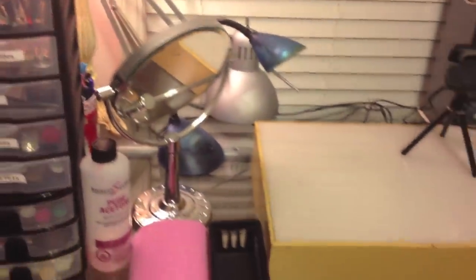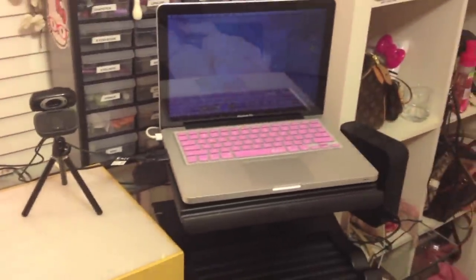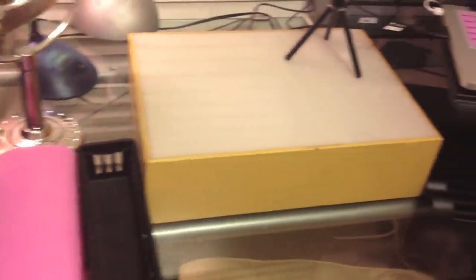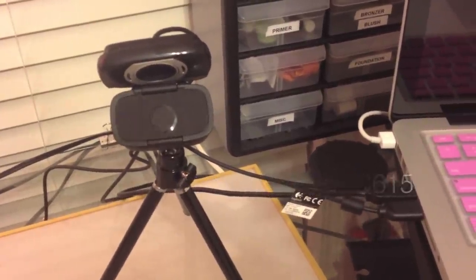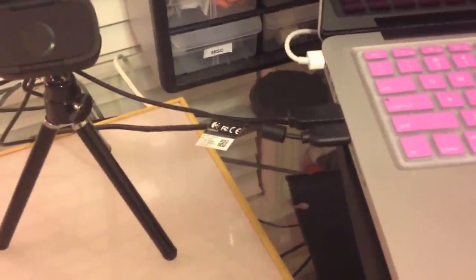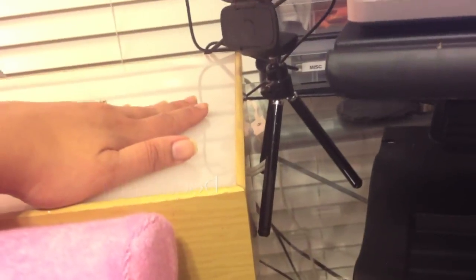Welcome to the Crafty Ninja production! Right now I'm going to show you the things I use when I film, because I get a lot of questions on what program I use and what camera I use. The camera I use is the Logitech HD Webcam C615, connected to my MacBook Pro, and the webcam sits on a mini tripod.